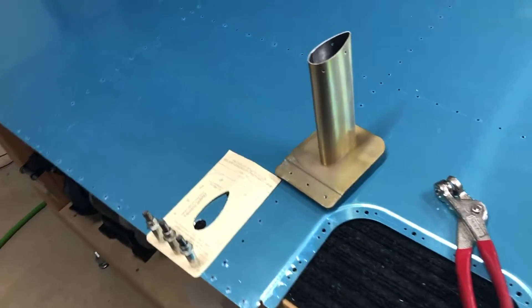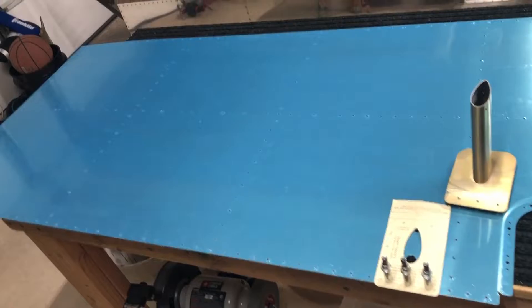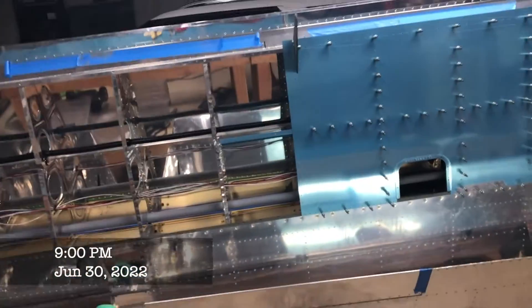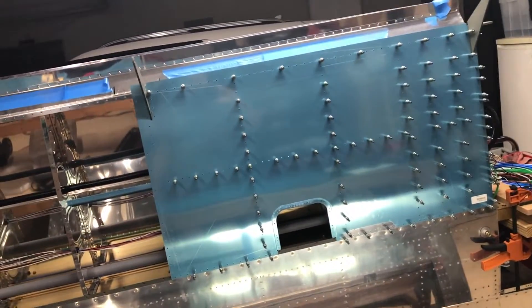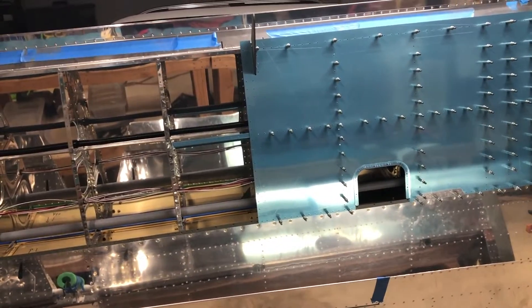Hey everybody, Ryan Gromfin here with Pilot Rhino. We're working on the bottom skins for the wings. This skin has already been clicoed and final drilled with number 40 through all the holes. So we're going to be doing a lot of deburring and a lot of dimpling, and just going through the instructions. It seems pretty straightforward.